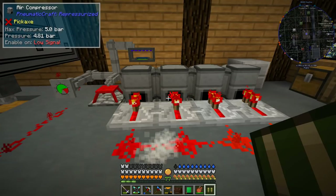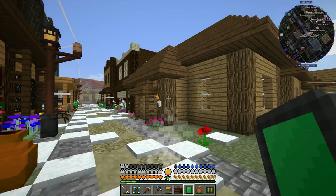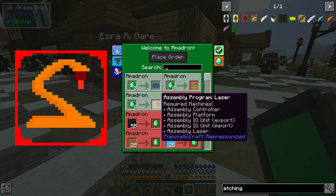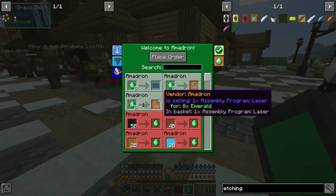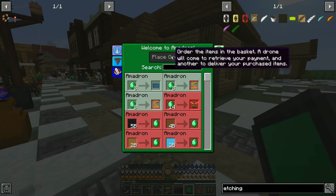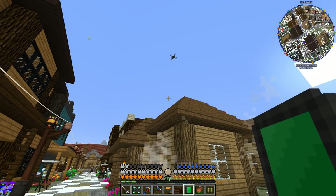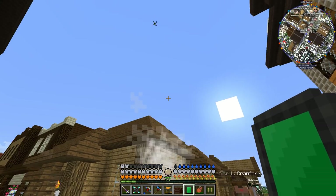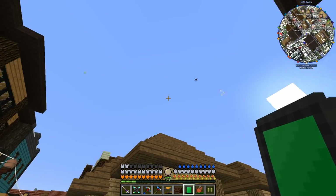Now we're going to wait — this takes so long. While waiting, let's do another Amadron order, because we're going to need the laser program drill eventually. Actually, we're going to need both the laser and drill programs, but right now we only have enough emeralds for one and we need the laser one first. We place our order and this time just one drone comes to get our payment. It's way better than villagers — better than Amazon too! Same day delivery and you don't even have to pay for prime.